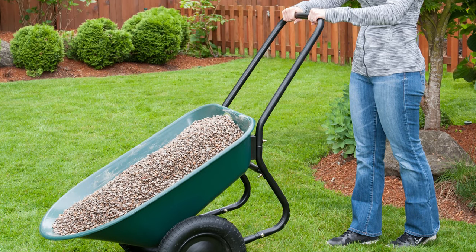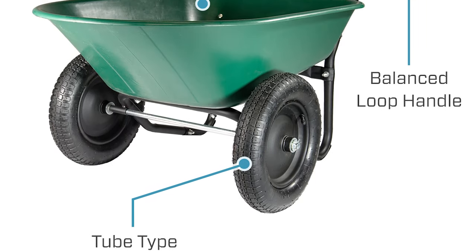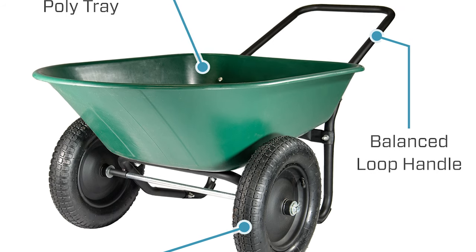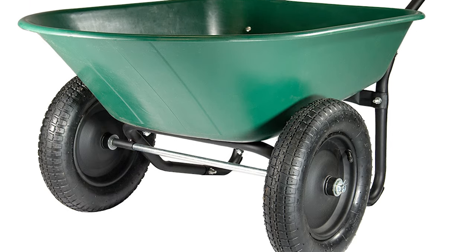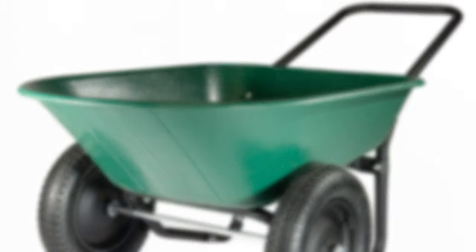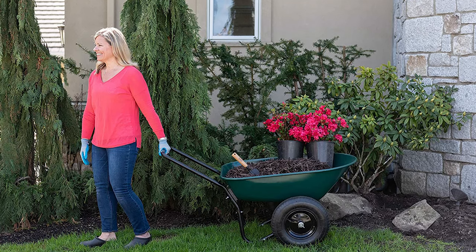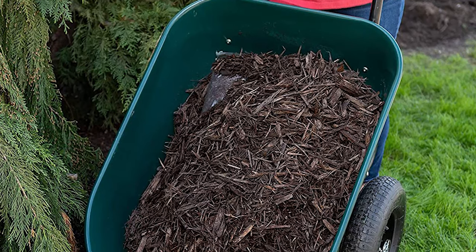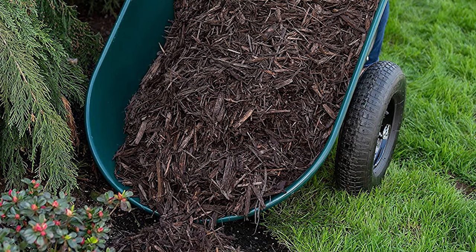This excellent wheelbarrow works well for all yard and garden projects. It's also made of a thick, durable plastic and has an impact-resistant, non-rusting tray. It features an innovative loop handle that makes it easy to push, pull, or dump contents and accommodate multiple users. It has dual air-filled tires that ensure even weight distribution, optimal balance, and excellent handling over most terrain. The dual tire is also more maneuverable than single wheel counterparts. This wheelbarrow is also a space saver — it's designed to stand upright or hang on a wall until your next use. Indeed, an ideal piece of equipment for completing a variety of outdoor projects.